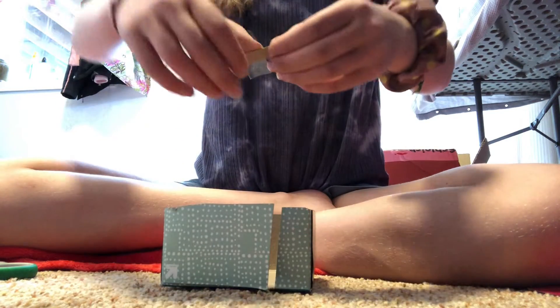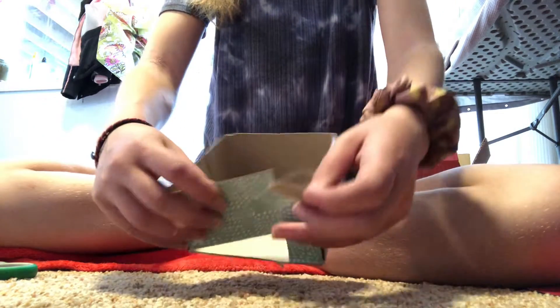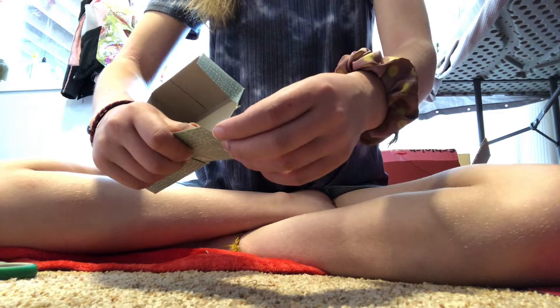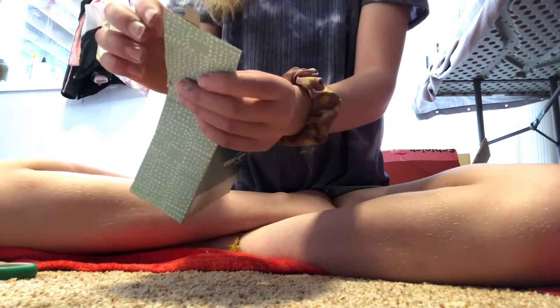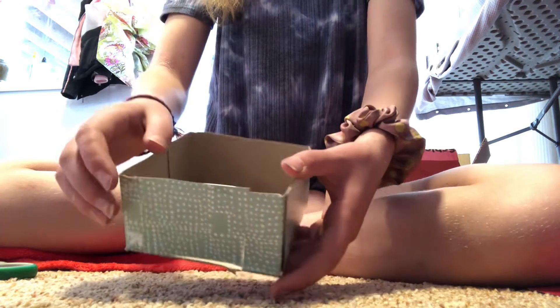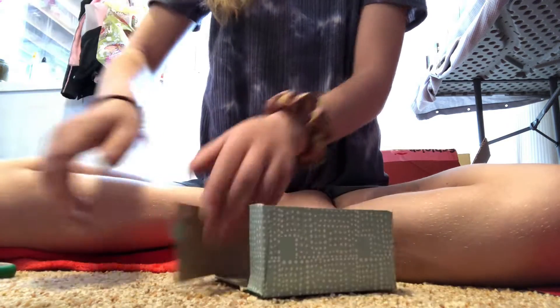It doesn't have to be in the exact place. Put a piece of tape on that and put it on — mostly on the upper part — so you're not opening it at the bottom. Bend the tape over on the top if it sticks up. And if it's too long, you can always take your scissors and trim it just a little bit, so it closes a little easier. And there you go.